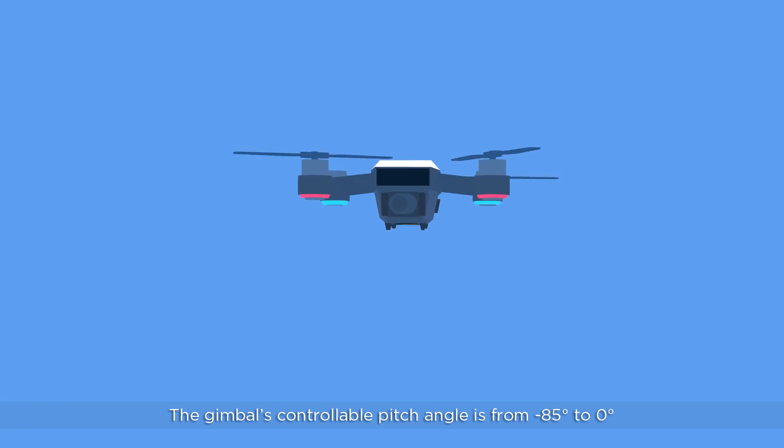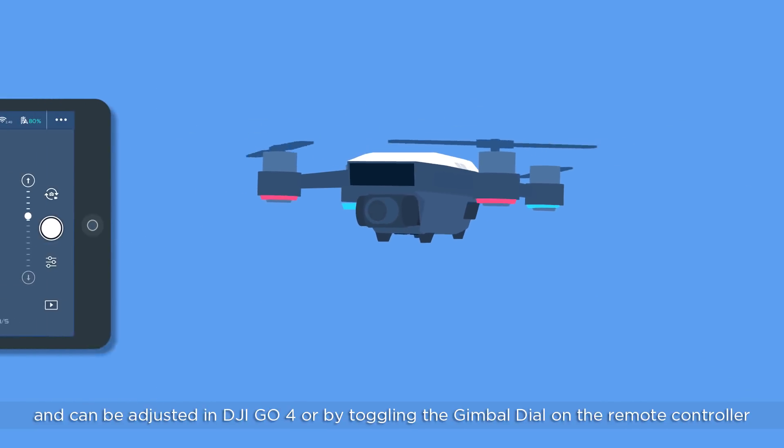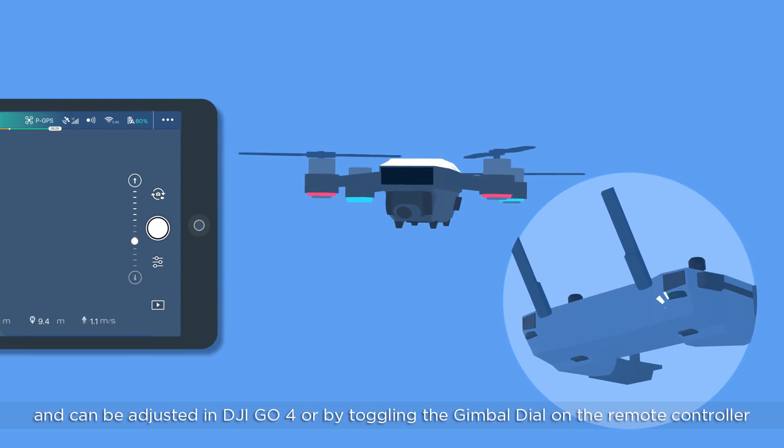The gimbal's controllable pitch angle is from negative 85 degrees to zero degrees, and can be adjusted in DJI GO 4 or by toggling the gimbal dial on the remote controller.